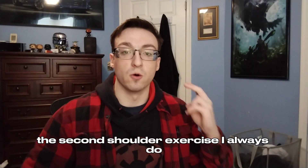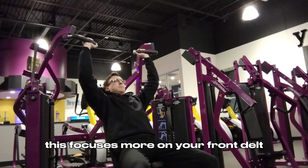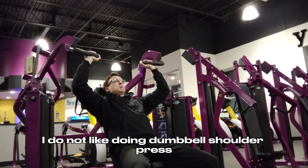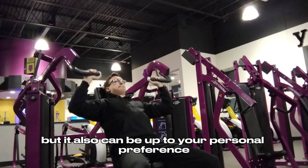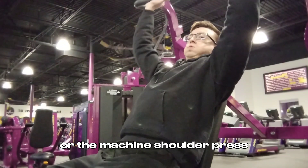The second shoulder exercise I always do is shoulder press. This focuses more on your front delt and I do not like doing dumbbell shoulder press — I always like to do the machine shoulder press, but it can come down to personal preference whether you prefer dumbbell or machine shoulder press.